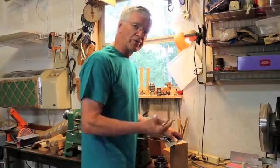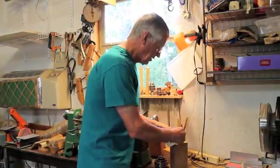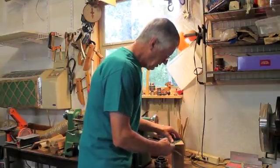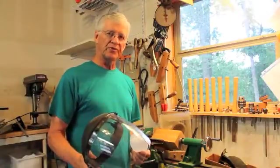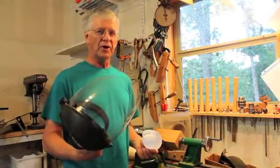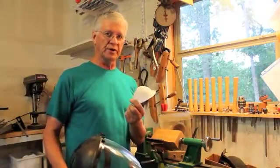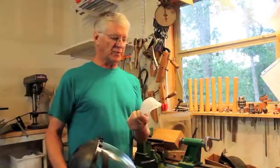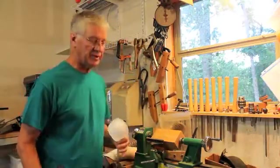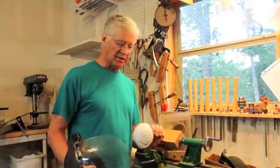Now I'm going to mark the center points of these blocks so that I can make sure that they fit on the lathe and maximize the use of the wood. Of course, you want to be safety conscious at all times and keep your mind on what you're doing. I'm using a face guard and I have safety glasses on, plus I'm going to use a little filter to take some of the dust out of the air before I breathe it. I do have a vacuum set up in the workshop — it's noisy but it does take some of the dust out of the air.